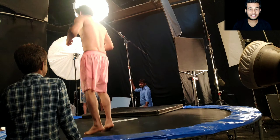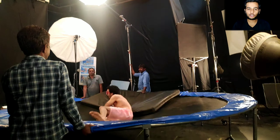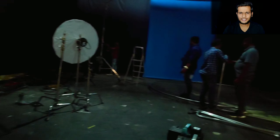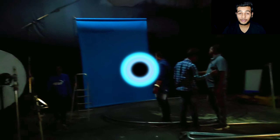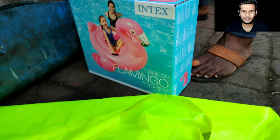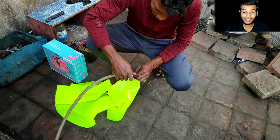Hey guys, welcome back to my new video. I always wanted to do a photoshoot, and in this video I will do one. Here I am in the studio, and everyone is coming. My main task was to get water in the floating tubes. After looking for a very long time, I managed to get water in the floating tube, and then I went to the studio. Let's see what happened in my shoot.